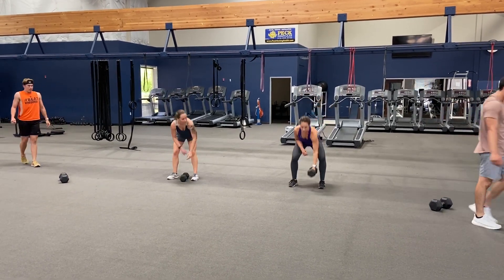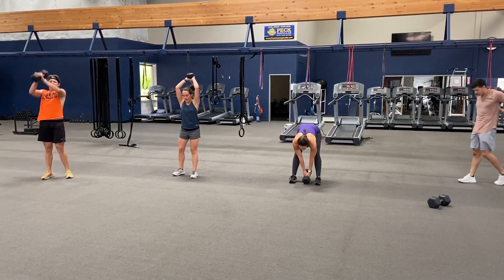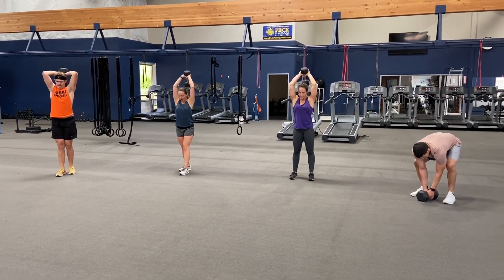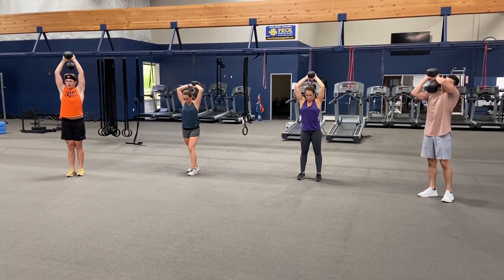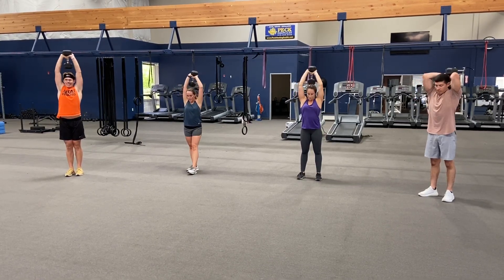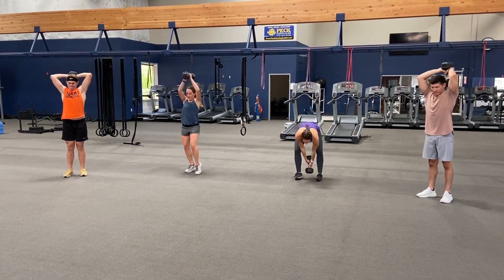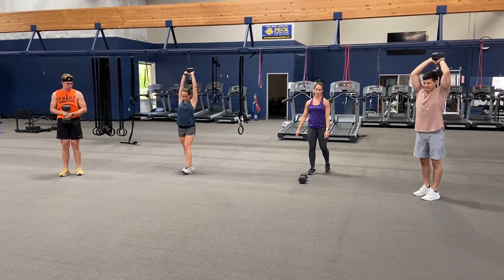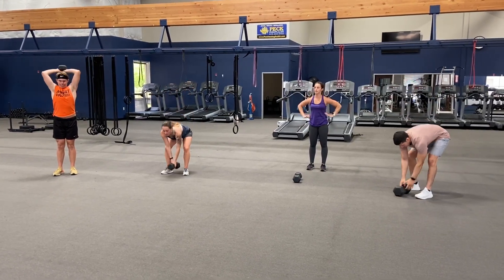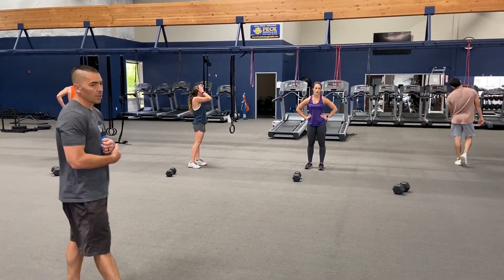Great job. Thirty seconds, overhead extensions — here we go, ready, set, and go. Try and get ten. Good job, halfway, fifteen seconds. Come on Michelle — good, all ten, finish all ten. Don't put it down until you get ten. Five seconds — three, two, one. Good job.